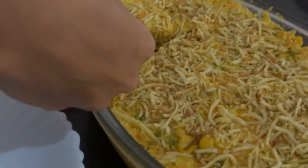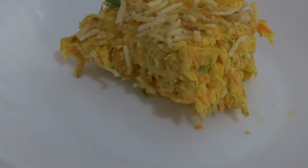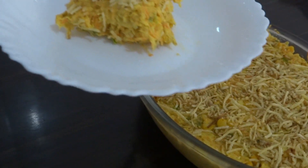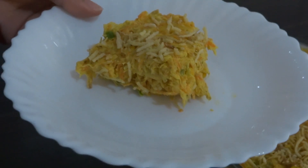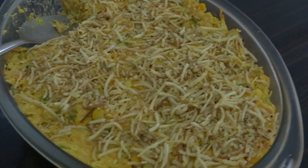Estou na minha hora do almoço e vou saborear essa delícia! Tenho certeza que você ficou com vontade aí, então faça, gente! Não perca tempo, faça aí na casa de vocês. Me desculpe, mas não tem como enviar para vocês, né? Então eu deixo aqui minha receitinha. Espero que vocês tenham gostado. Se gostaram, deixe seu like, compartilhe com seus amigos, se inscreva no canal e deixe seu comentário sobre o que acharam da receitinha. Um super beijo no coração de cada um de vocês, até o próximo vídeo, tchau!